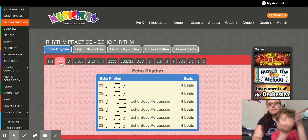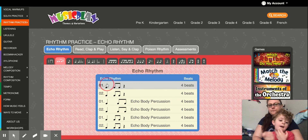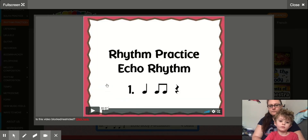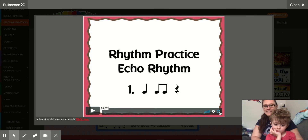So now we're going to practice reading these rhythms and echoing them. Let's click on number one. You can use the arrow things over here to make it bigger. I can't because then they'll get rid of the video of Cade and I, but let's practice.